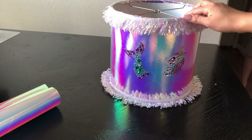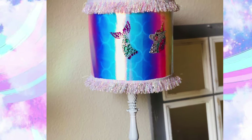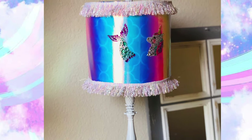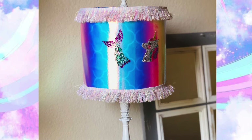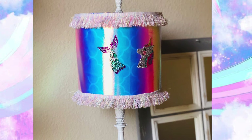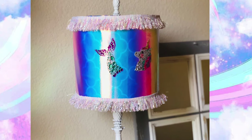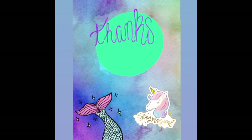Let me put this whole lamp together and I will show you the result. This is how this beautiful magical mermaid unicorn lampshade turned out — I think it looks gorgeous! Please let me know in the comments below what you think, don't forget to subscribe, give my video a thumbs up, and I will see you in the next DIY. Bye!